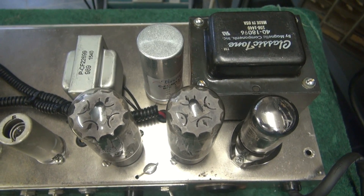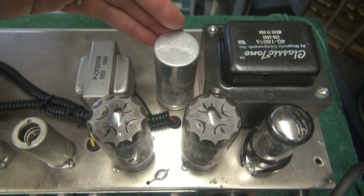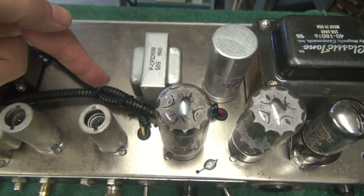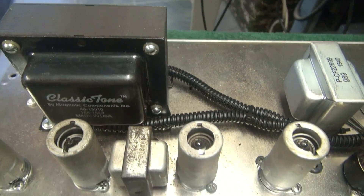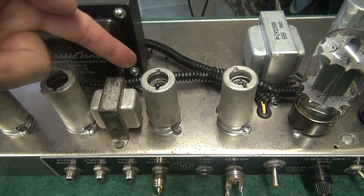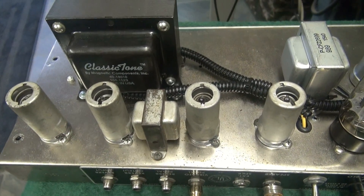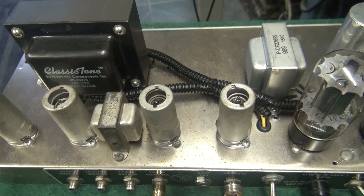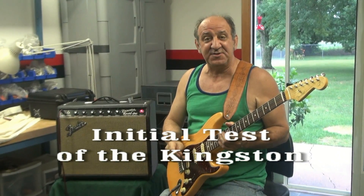Here's what the amp looks like now. There's a new power transformer, filter cap, and choke. You see this cabling — I'll explain that in a minute. There's the output transformer. The reason this cabling for the output transformer is on top is to keep the inductance of those leads away from the preamp section. If you were to drill and mount it underneath, it'd be a feedback monster — it'd be uncontrollable. So that's why I do that.